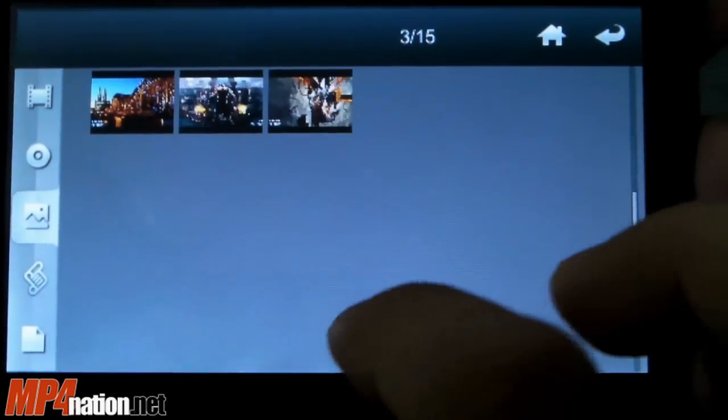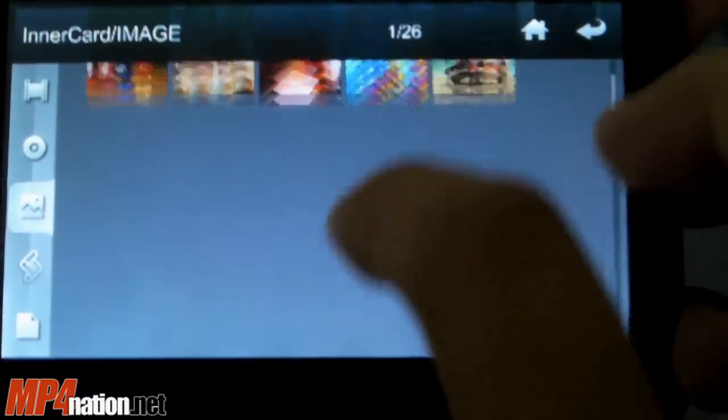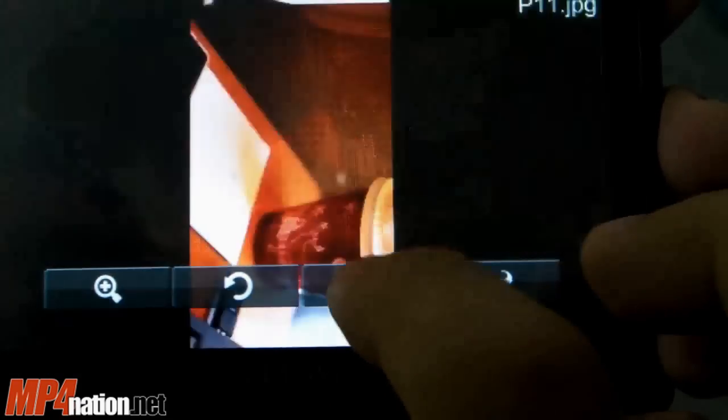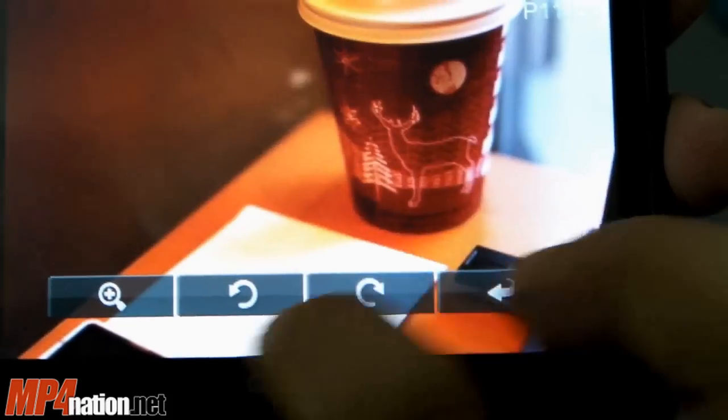Let me quickly show you the picture viewer. It thumbnails everything — you can scroll if you have more. Nothing too great, but you can rotate and zoom images.